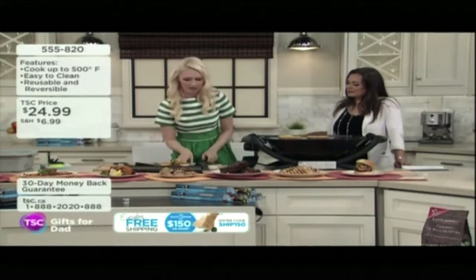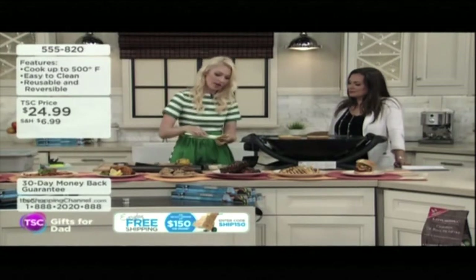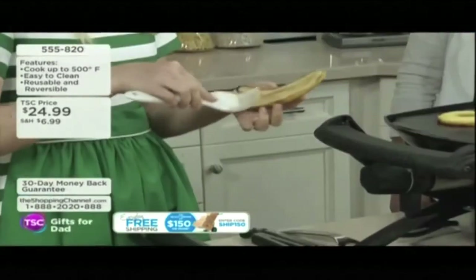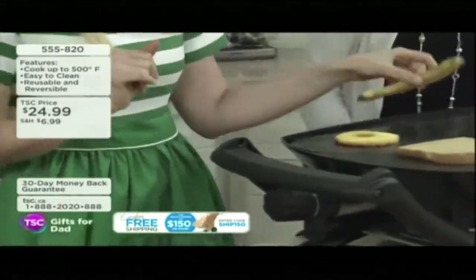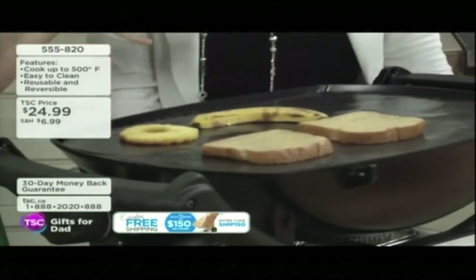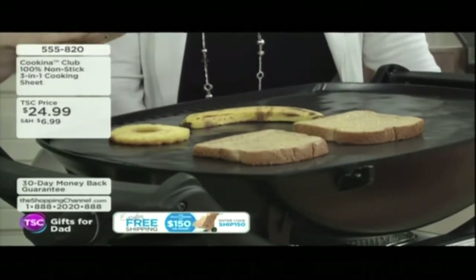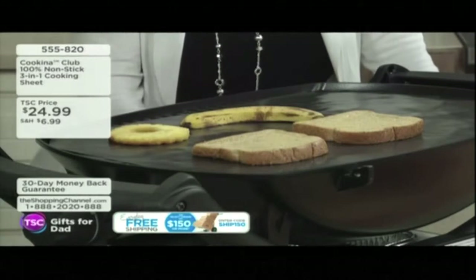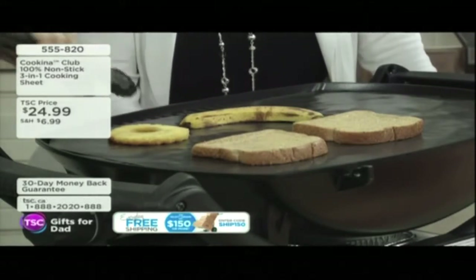I'm just going to throw some banana down. I've got some pineapple on the grill, honey going on. You're putting honey right onto the grill — that's going to make a big old mess you're not going to want to clean up. But with the Coquina, you just wipe it clean with a little warm soapy water, and it's good as new.